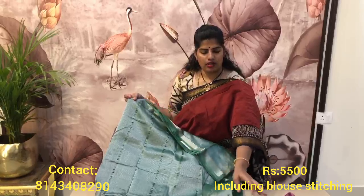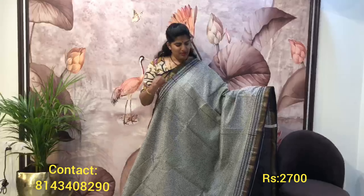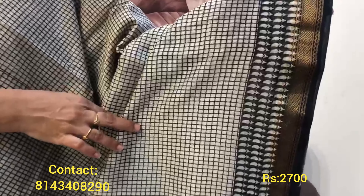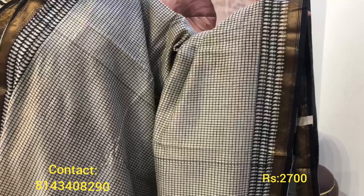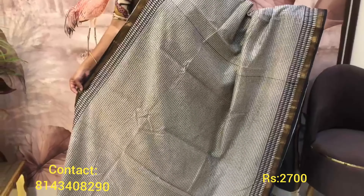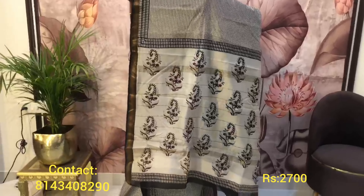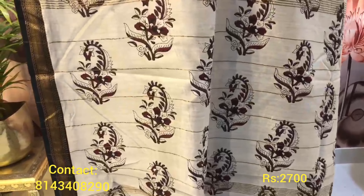This is the saree and blouse combination — a beautiful pure Maheshwari saree in a small checkered pattern, very classy. Have a closer look at this model — it's a very beautiful design with mangoes followed by a pure zari sleek border. This is the complete look of the saree.